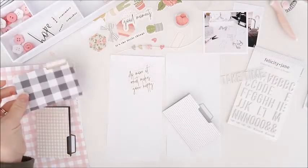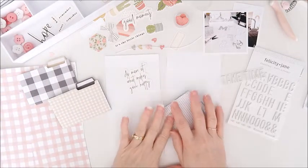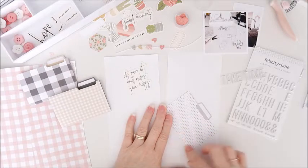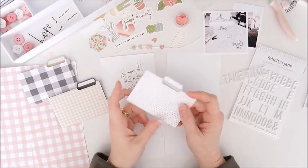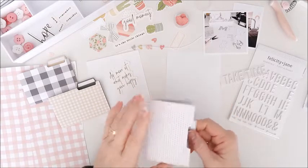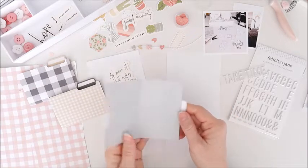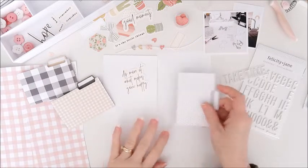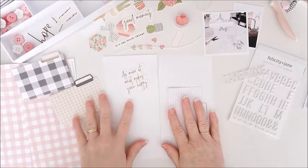Hey everyone, Cherie here. Today I'm going to create a traveler's notebook spread featuring the Felicity Jane Hope kit. I still have some of these mini file folders here and I really want to use one on this spread today. I think it's a great way to add hidden journaling, extra photos, or whatever you like. So I'm thinking I'll use one of those on this spread today.